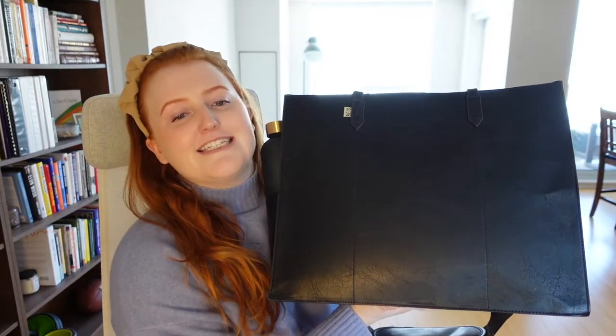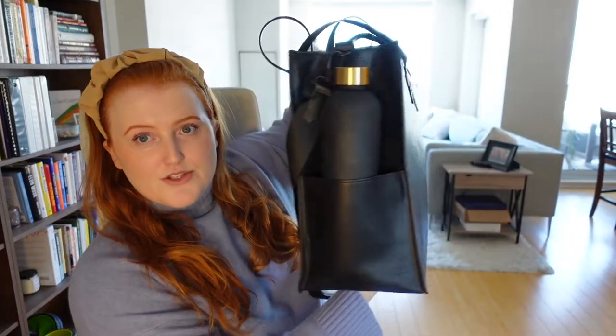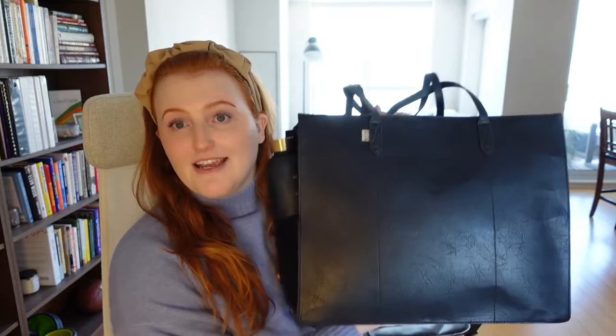As mentioned, I did get the full size one. As you can see, it's quite large. The exact dimensions are 16.75 width, 13.5 height, and a 7 inch depth — that is the full size. They also have a mini if you think this is too big, but I really wanted the big one. I carry a lot of stuff, especially for business travel, and so I wanted to ensure that it would fit everything.